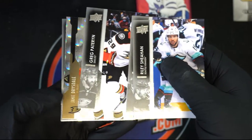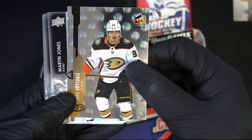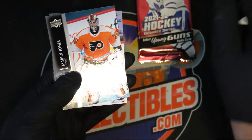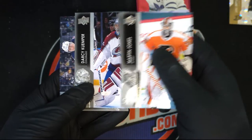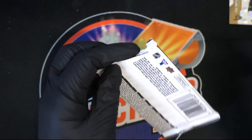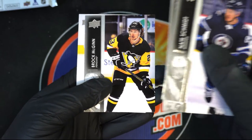What is this? Nice — holographics! Come on, big Young Guns. Let's see a Young Guns.